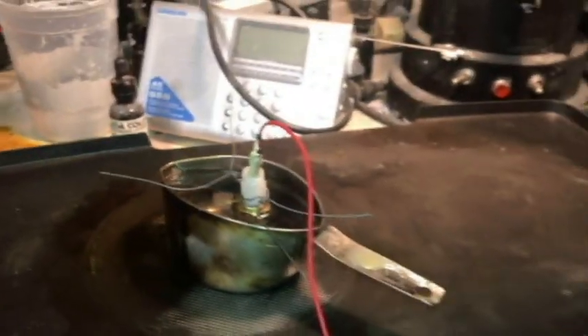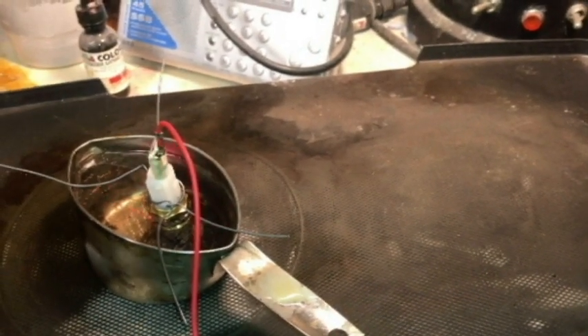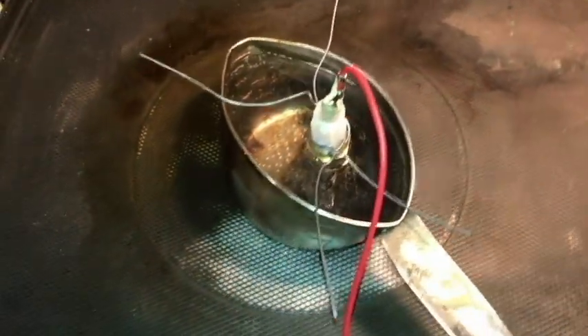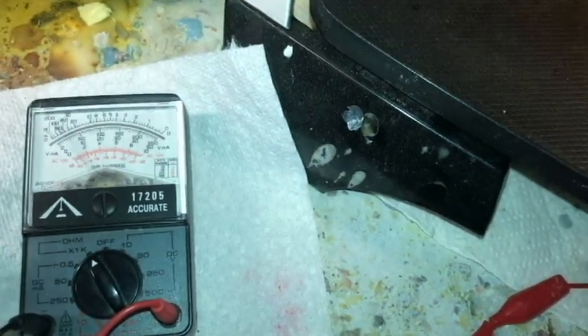Finally we have some continuity. So the fan would be kicking on. Let me get the infrared — I don't think this is accurate. It took a lot longer than I had thought. All right, so about 190. I thought it was hotter than that. So that sensor should be good, let's go ahead and turn everything off.